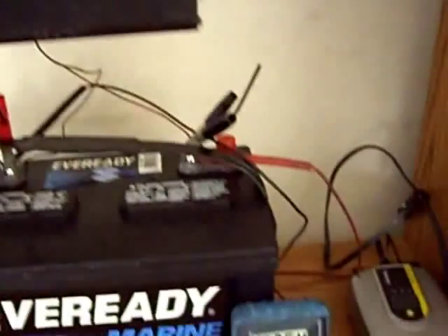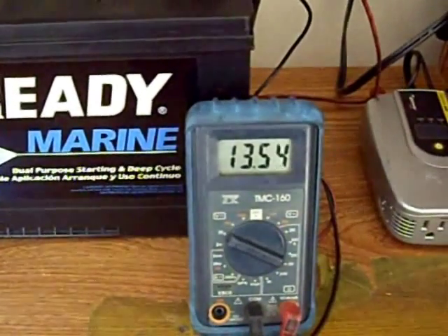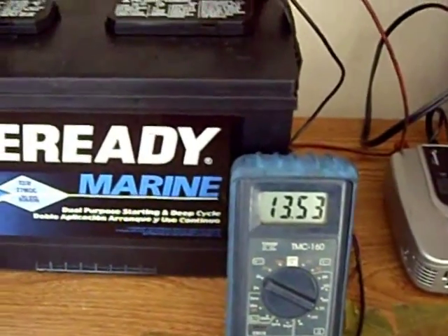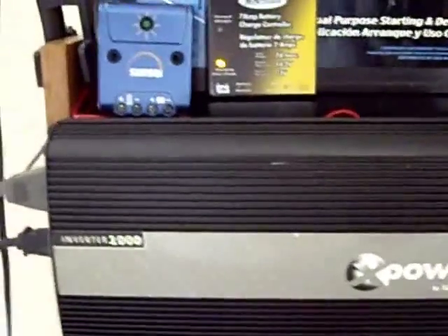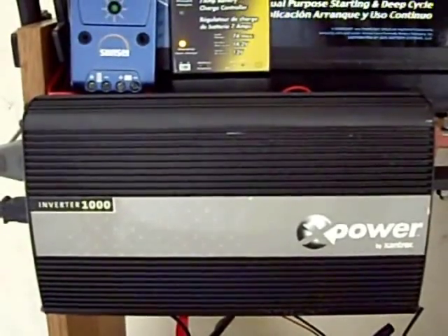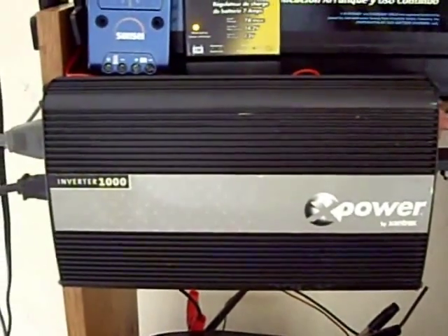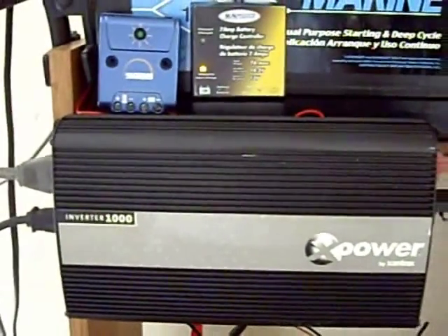There are my voltages going up slightly as the sun comes out or as the batteries get more charged. This is my Xantrex thousand-watt inverter — this converts the power from the battery from 12 volts DC to 110 volts AC so I can run my household appliances. Right now I'm just using it for lights.